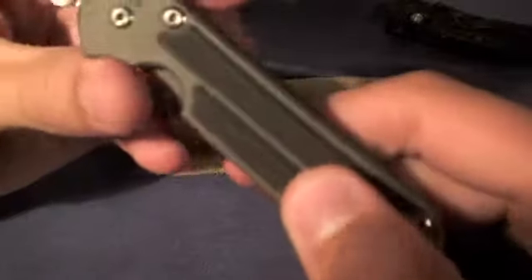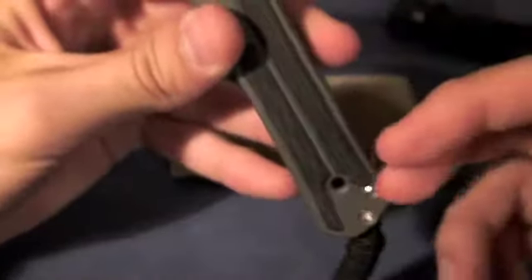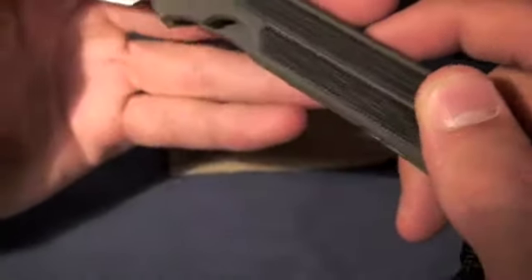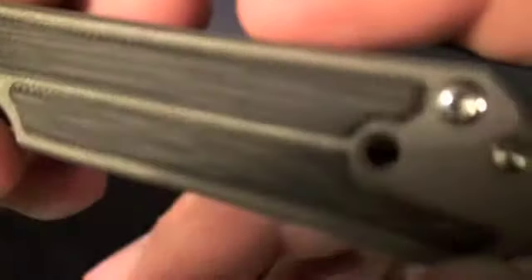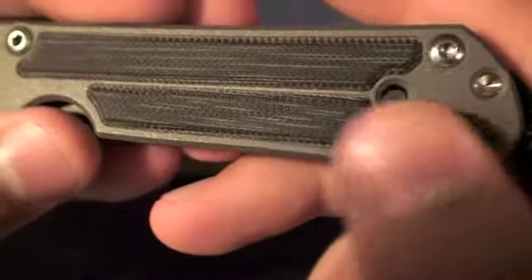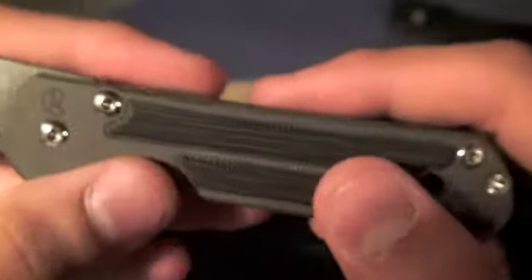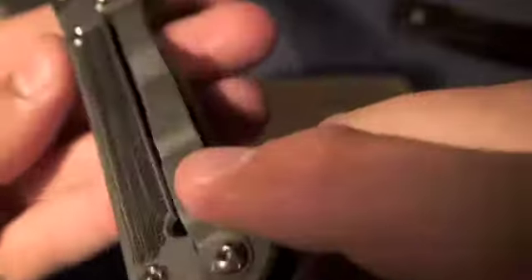Micarta inlays — if you don't know what micarta is, it's not soft or anything. It's an epoxy-filled canvas, linen, or paper, so it's nice and hard. This is canvas micarta. It does provide a good amount of grip; it's basically like G10. I think the appearance of this micarta is very nice, very appealing.